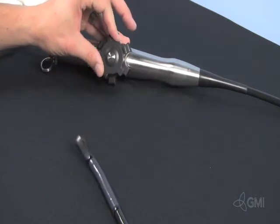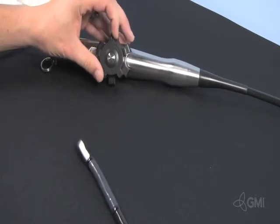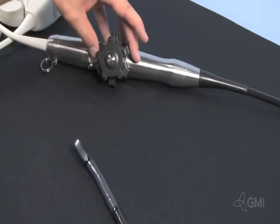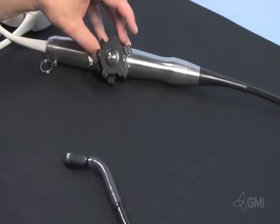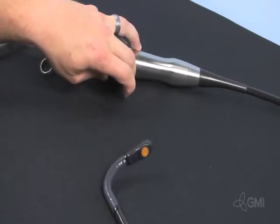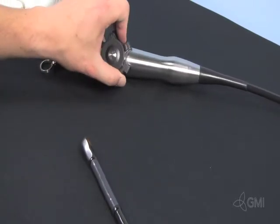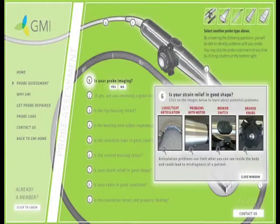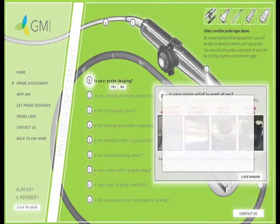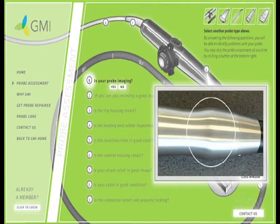The control housing allows the operator to steer the probe as well as the lens. These are all mechanical controls and should be checked thoroughly. Use the controls to check the up and down and side-to-side articulation of the probe. Steer the transducer from 0 to 180 degrees to verify motor operation. Verify articulation locks — there should be no drift.